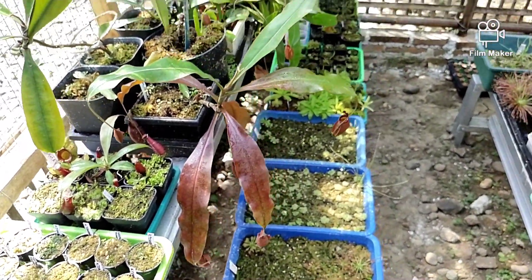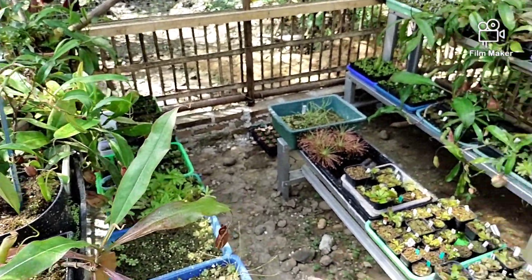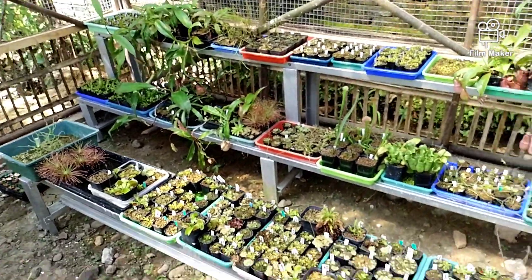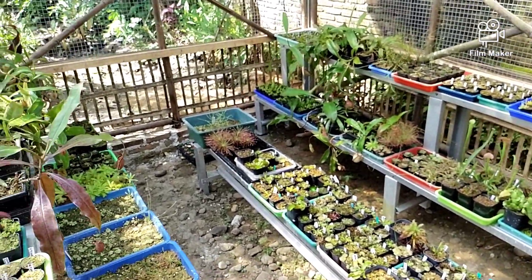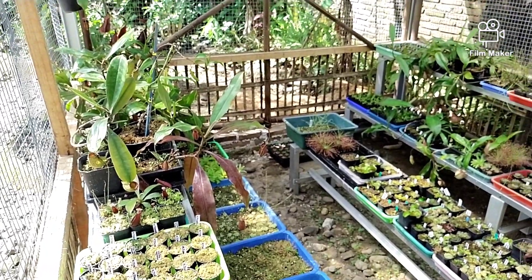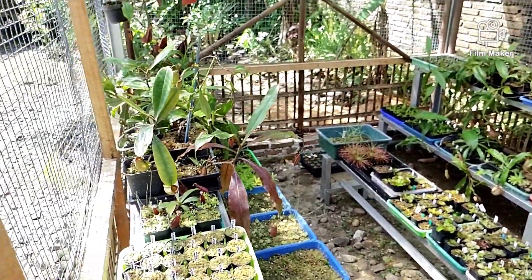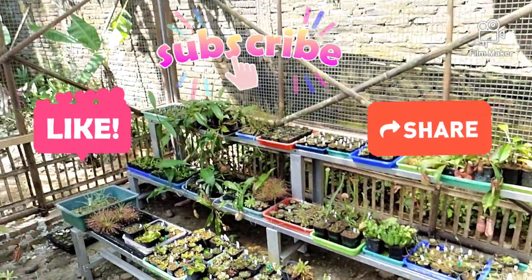Mungkin sekian dulu video kali ini. Om Seno akan lanjut ke video berikutnya, mohon ditunggu uploadnya. Jika ada yang membutuhkan konsultasi silahkan hubungi WA Om Seno, ada di informasi toko. Jika ingin membeli silahkan, boleh nego sama Om Seno di chat pribadi saja. Terima kasih. Wassalamualaikum warahmatullahi wabarakatuh.